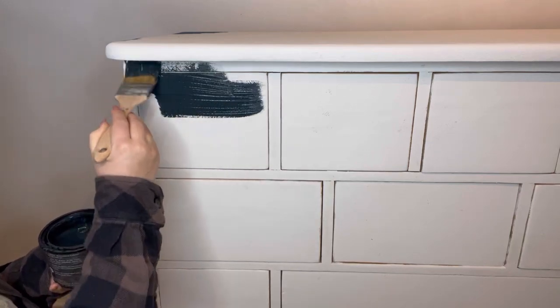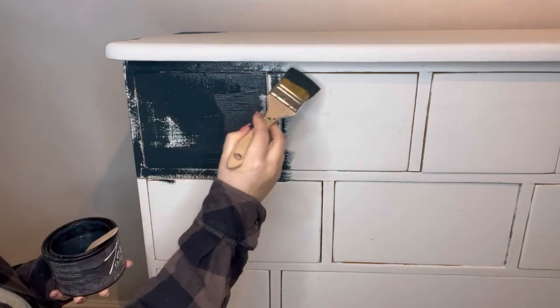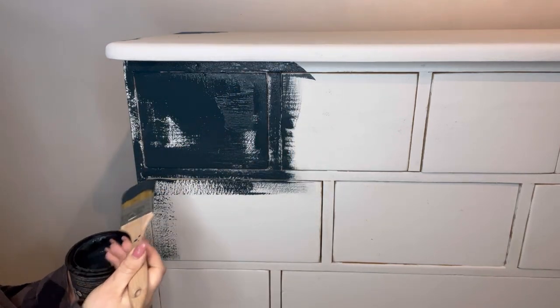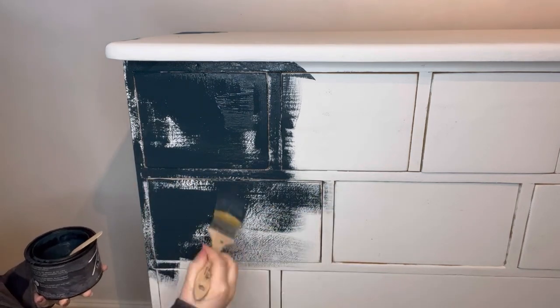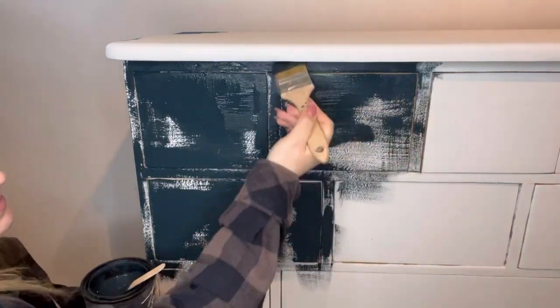Once that's dry, I've grabbed my Galaxy paint. This is a really dark and delicious blue. As you can see, I'm just putting it on randomly again. I don't want any uniformity to this piece — I want this to look like it's just been dragged out of an old industrial warehouse with layers and layers of old worn paint.